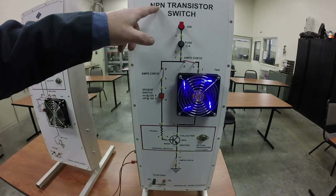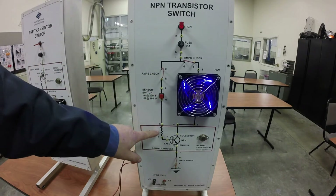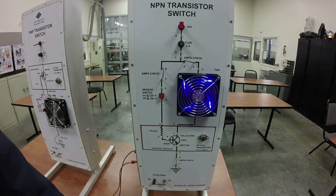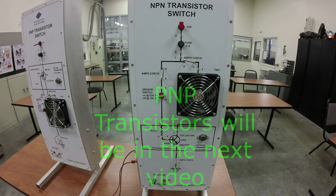Since this is an NPN, the base is going to be a positive, so we've supplied power to the base to turn it on. With that in mind, let's take a look at a PNP transistor.